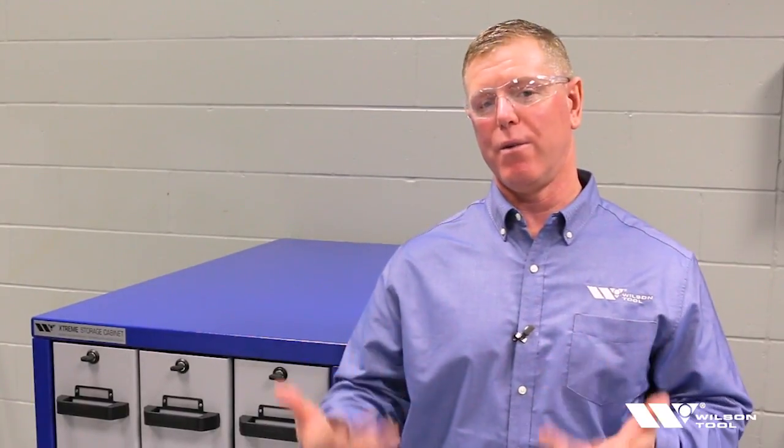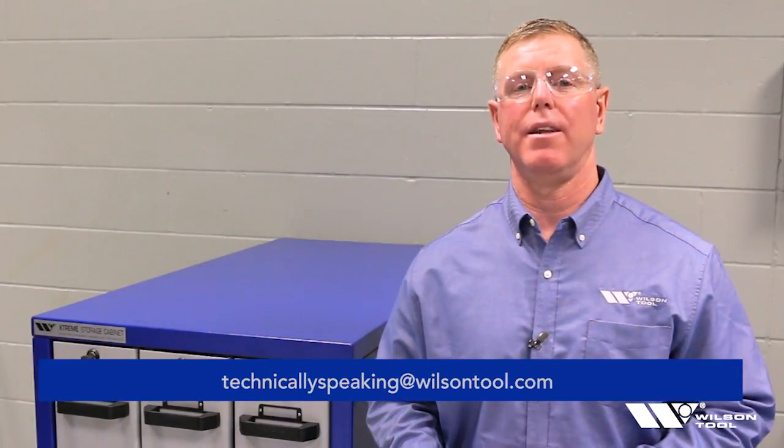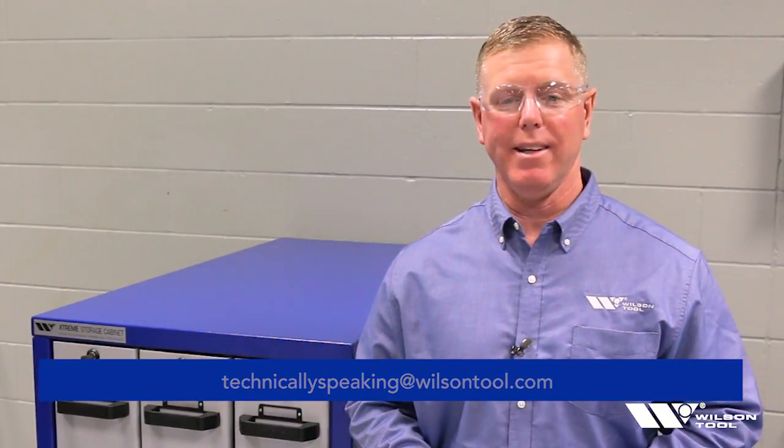We all know there are a lot of options for storing press brake tooling. I just wanted to show you one more option — it's a little bit different, a different way of thinking — that's why we thought the video would be helpful to you. If you found this video helpful, like, comment, and subscribe. Technically Speaking — now you know.